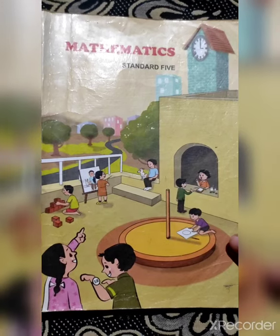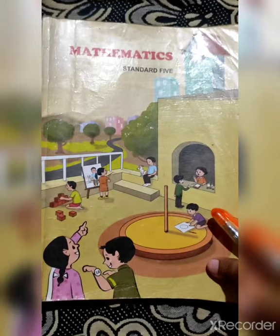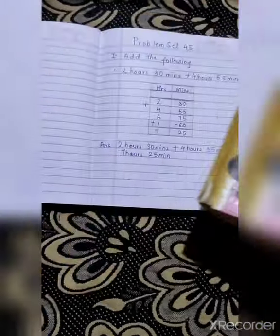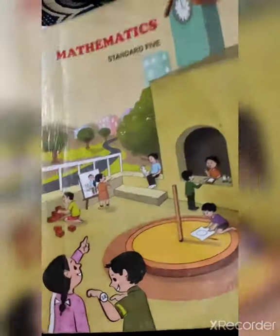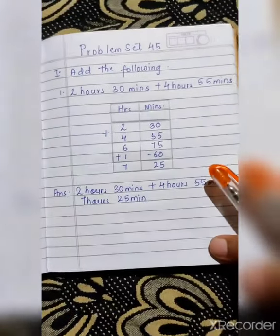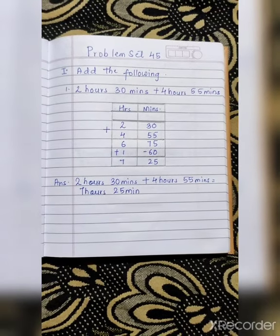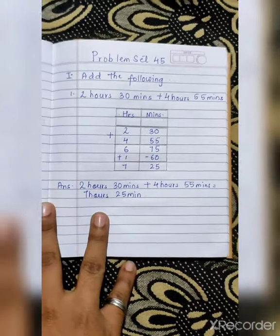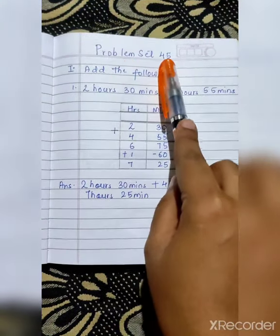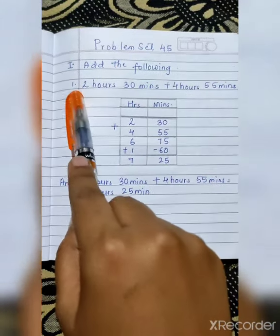Hello, my dear children, welcome to maths class. I hope you all are fine. Today we are going to start with a new problem set. Everybody please remove your maths notebook and maths textbook. Let's start with problem set 45. As I have already explained in class how to solve sums of hours and minutes — measuring time — today we are going to do problem set 45. Take a new page and write 'Problem Set 45'. Copy the first question: 'Add the following.'